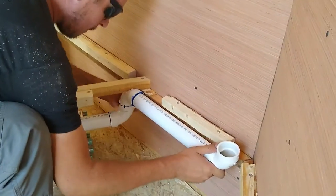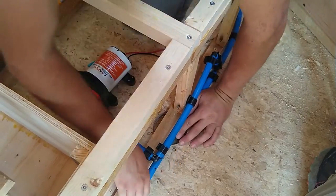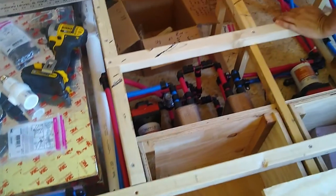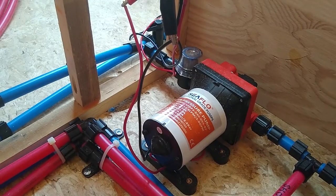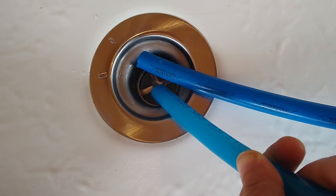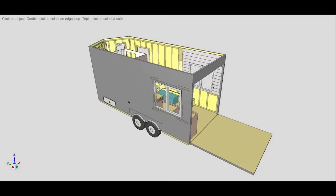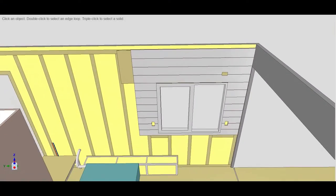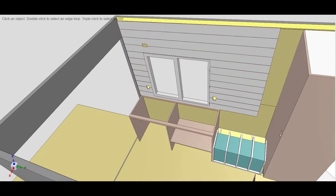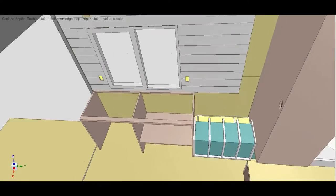Previously on the build series, we ran our pipes, pumps and PEX line for our plumbing. When we started testing, we ran into a few snags, but we ended up with running water. In this episode, we work on the living room shiplap, workbench and hearth.